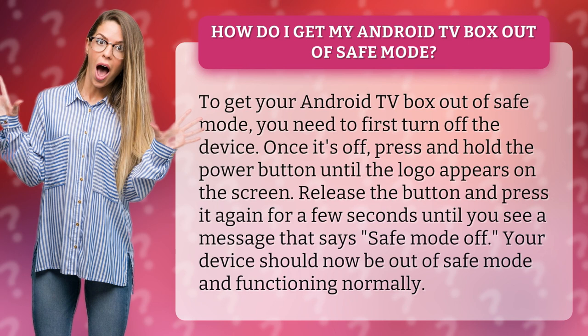you need to first turn off the device. Once it's off, press and hold the power button until the logo appears on the screen. Release the button and press it again for a few seconds until you see a message that says safe mode off. Your device should now be out of safe mode and functioning normally.